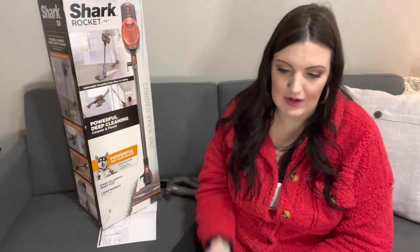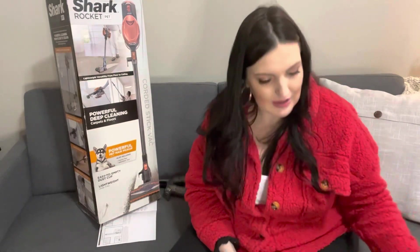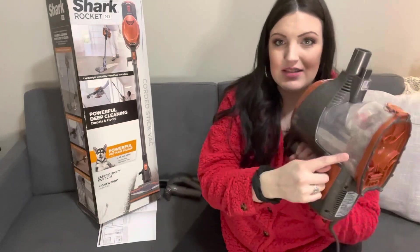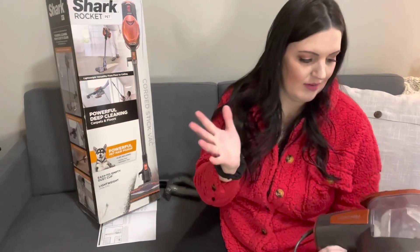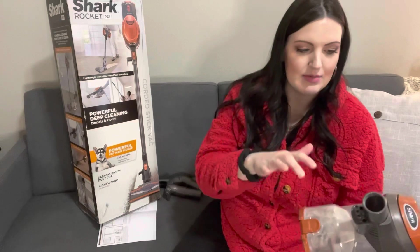Now I'm going to use it for rugs and all the rooms in my house, so we'll see how fast this fills up. I do have animals, but it is a pet-specific vacuum, so it should do the job just fine. Let's see how we empty it — you just press this button and empty it that way. Another thing is it doesn't seem to hold a lot of dust, so you do have to empty it quite often. But if you have a dusty house and use carpet powder like I do, or if you have pets, it's going to fill up more obviously. So that seems convenient to empty — it's very lightweight and convenient.